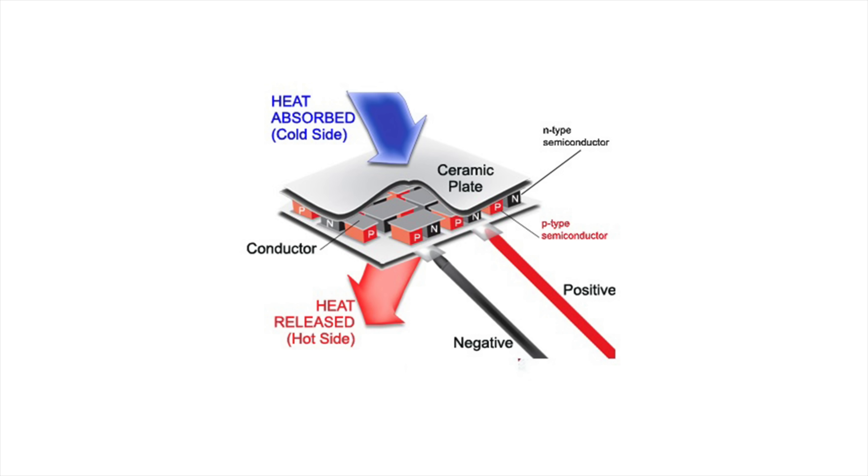If you're interested in learning more about thermoelectric cooling, otherwise known as Peltier coolers, I will leave a link in the description to a video all about it from DroneBot Workshop. The one he's using in that video is a much more powerful unit that can actually create ice. He takes a deep dive on how it really works and shows off some different experiments — it's a really good video, so definitely check it out.